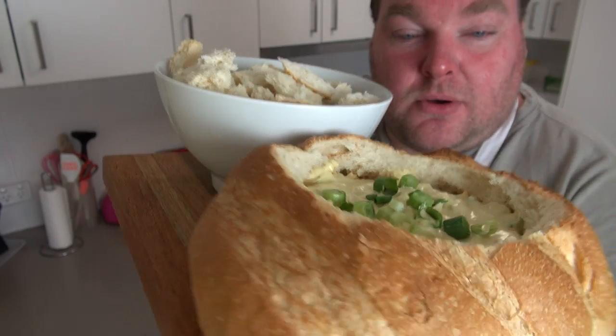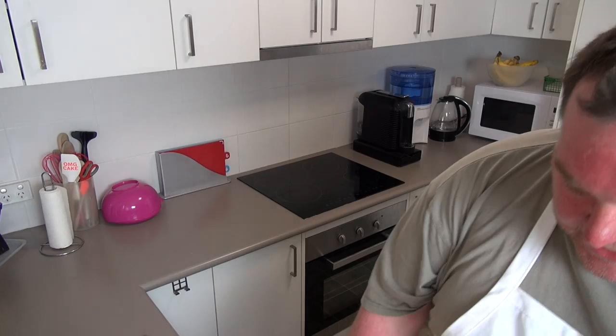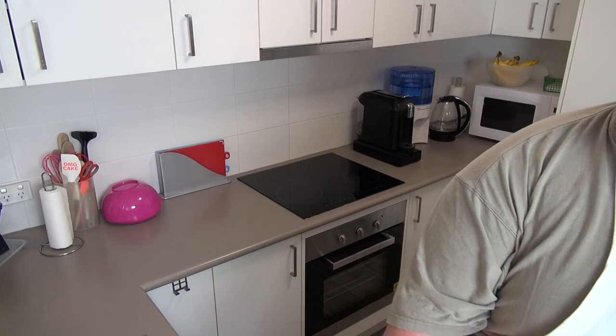That is just gorgeous! Let's dive in and have a taste. Oh, that's gorgeous — that is absolutely sensational. It's creamy, it's rich, it's got that lovely onion flavour from the soup. It's got the corn mixture in there, so it's nice and sweet, but it's also got that slight tangy flavour to it.